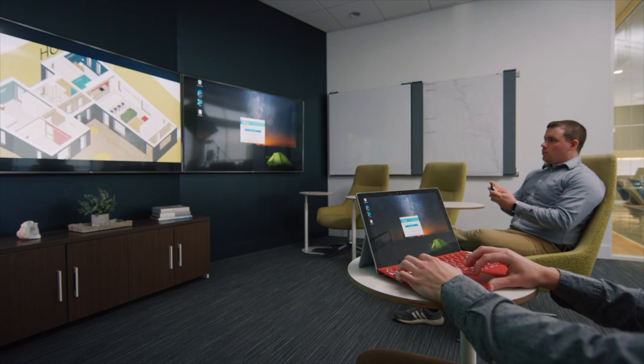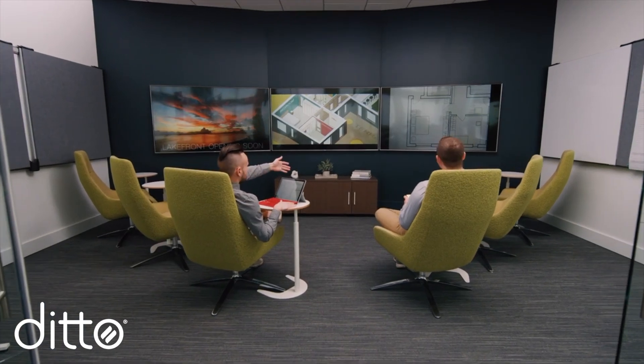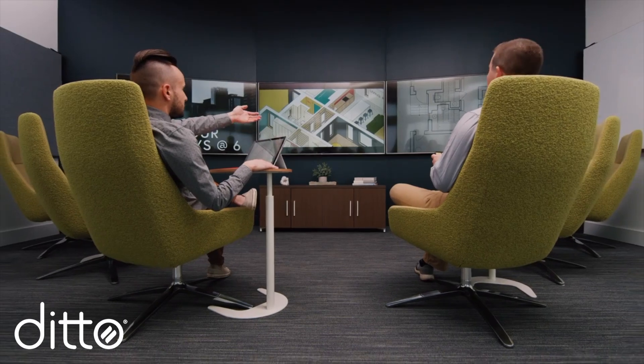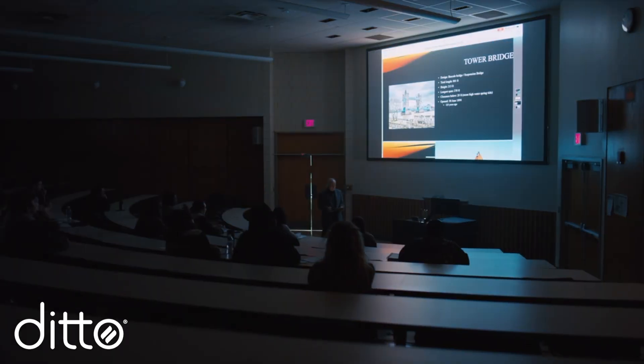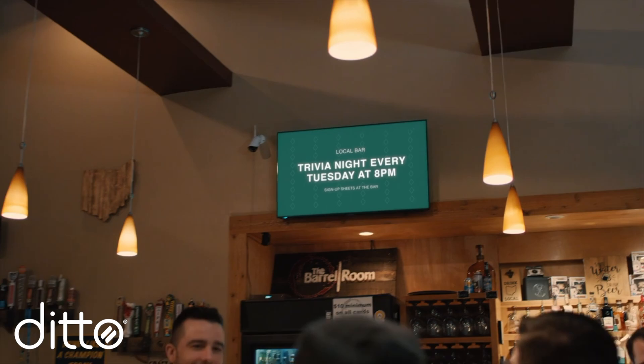Look beyond Smart View if you need a way to share wirelessly in collaborative spaces, such as schools and businesses. We recommend using Ditto. Ditto offers one simple way to share Samsung, Apple, Google, Windows, and Android devices. It's secure, reliable, and adaptable to your network. Enjoy multi-display and multi-device mirroring, annotations, moderation features, digital signage, and more.